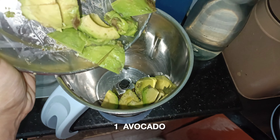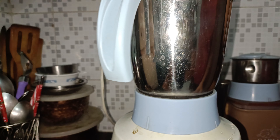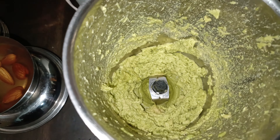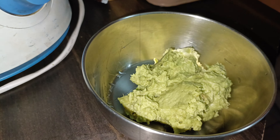This is avocado. I have chopped one avocado and now we will grind it. Look, the paste is made. We will remove it.